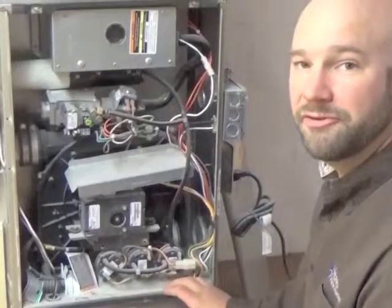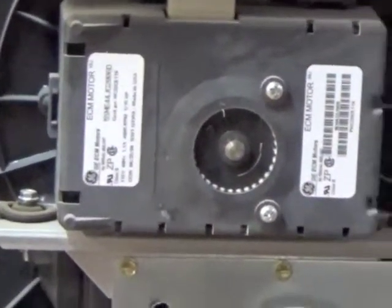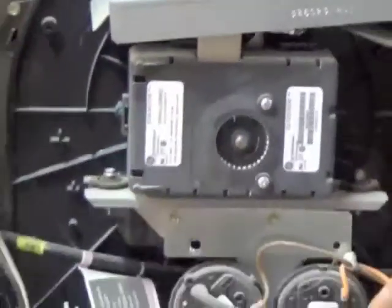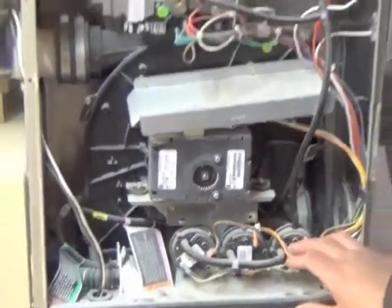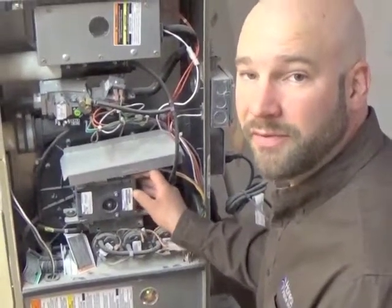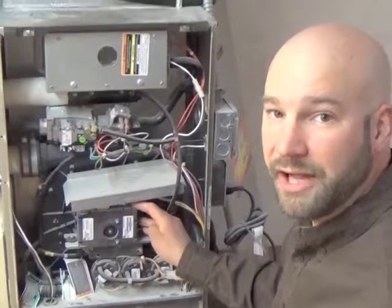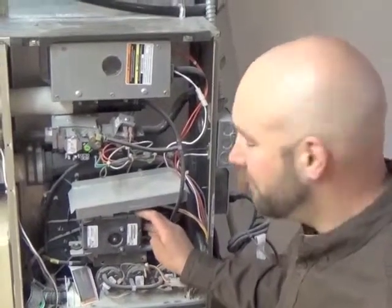The next thing you'll want to pay attention to is this unit here — this is a fan. It'll draw air through the heat exchanger before starting up the furnace itself, and it continues to operate during burn. If this fan is making a great deal of noise, or vibrating, or not working at all, you'll have issues with your furnace and you'll need to contact an HVAC contractor to service it.